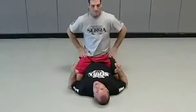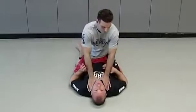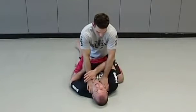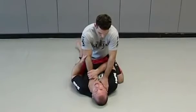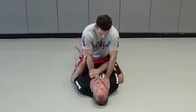Now we're going to review some ways how to escape the mounted position. Joey's mounted on me — he's got both his hands around my neck. What I want to do is block a whole side. My arm comes underneath, I grab his wrist, and my other hand — like I'm shaking hands — I secure his elbow. So: wrist, elbow. Now I have his arm.